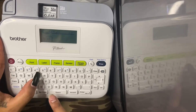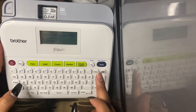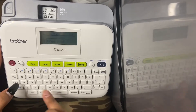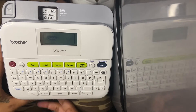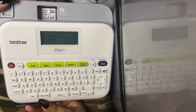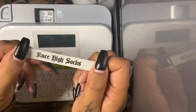Last but not least we have 'knee high socks.' Going ahead and clicking print, okay. And there is the knee-high socks label.